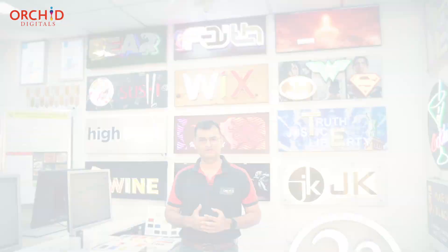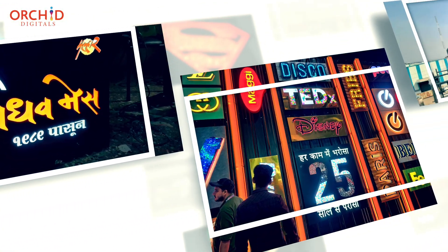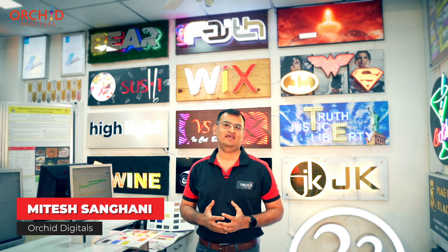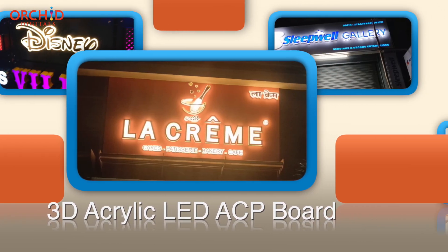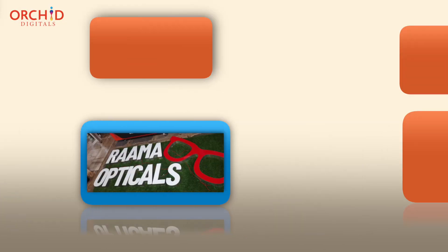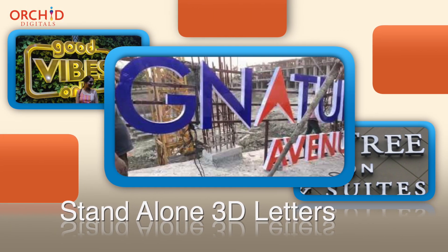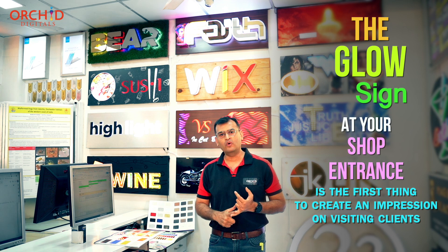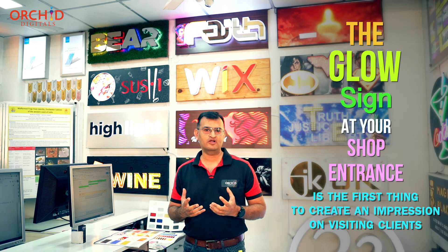What is the first thing that you would look at even before you enter a store? The most impactful thing about your shop front is your LED glow sign board. This is what is going to convert your customer — he is going to take a judgement call on whether to buy your product or even whether to enter your shop from tens of shops on the high street. An LED glow sign board says a lot about you and your product, and it is the one thing that increases your company's visibility.